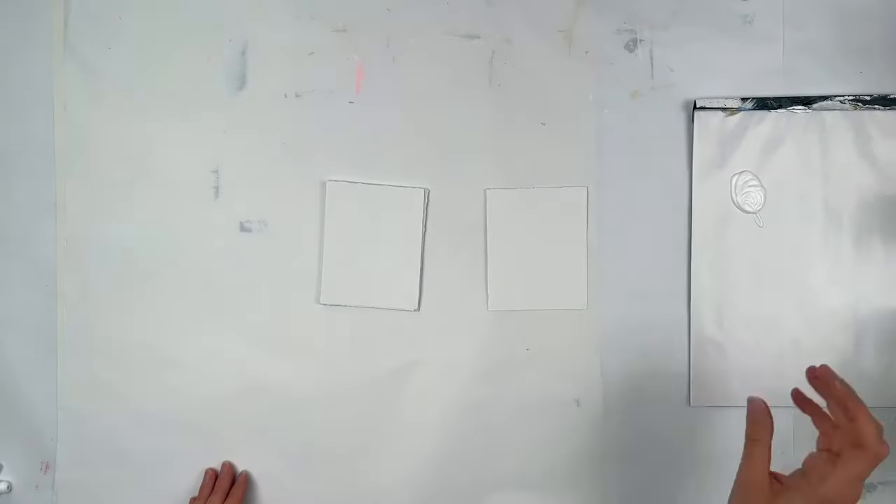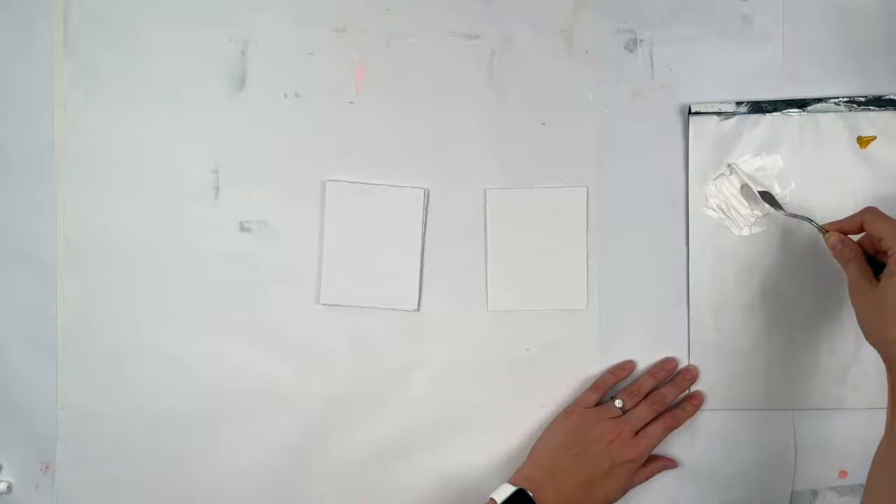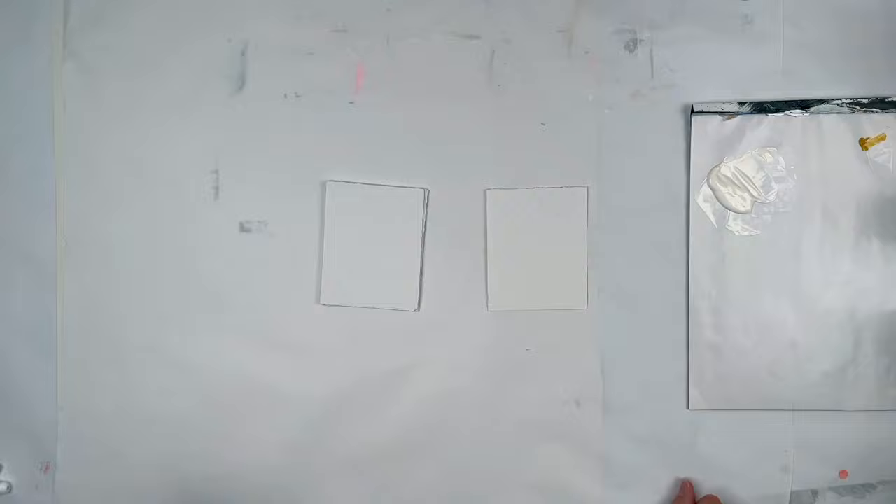Hi everybody, it's Jackie Schaumburg-Meinen. Today I'm going to do a quick warm-up and I'm going to make 13 4x5 mixed media paintings.